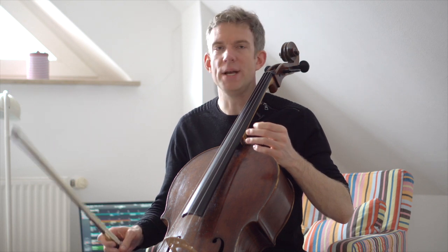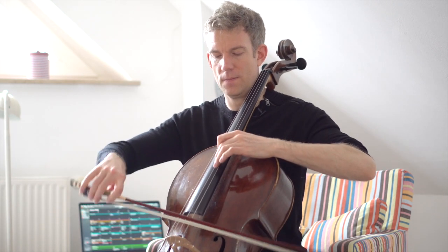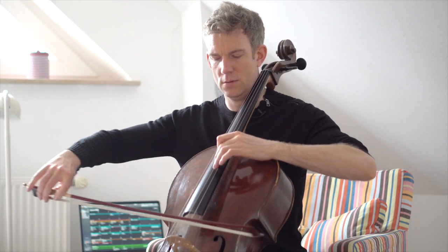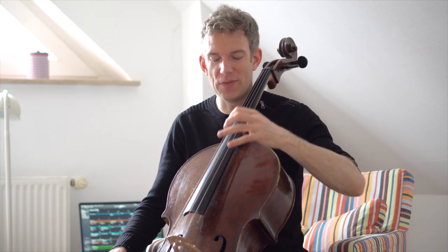So these are all exercises for the left hand. Now we want to start training the right hand as well. You should only start doing these following exercises for the bow hand once you're really secured with safe intonation of the octaves going up and down. I personally love practicing these six-tuplets in a rhythmical manner. Now you can really get creative. Again, you have to work your way up with the metronome — you start at 60 and then you work your way up to 62, 64, and so on.